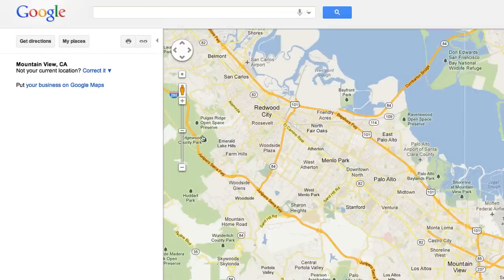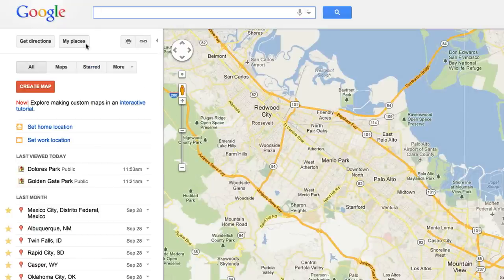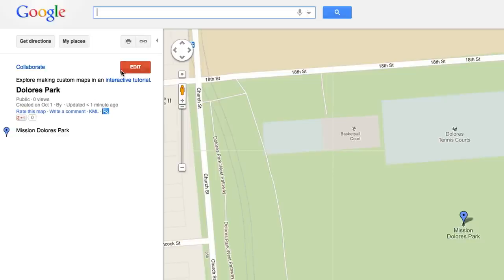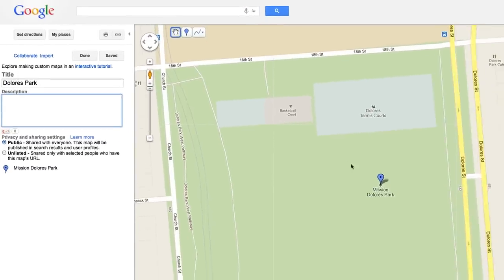Want to edit one of your My Maps? Get started by clicking the My Places button, select Maps, and choose your map. Press the red Edit button at the top of the page and you're ready to go.